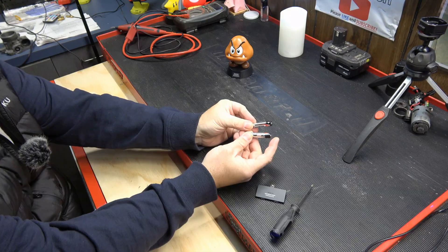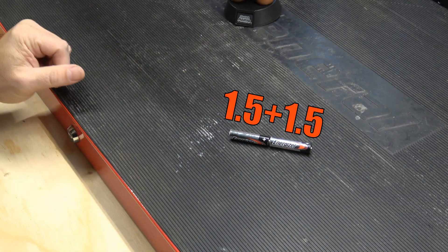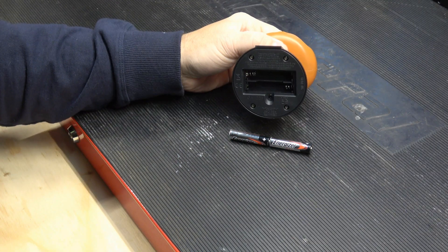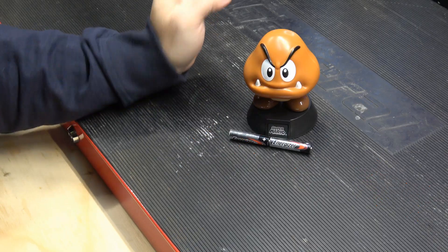Isn't that fantastic? So a AAA battery is a 1.5-volt power source. Therefore, when you hook two of them up together, you now have a 3-volt power source. Typically, devices like this are wired up in series, so it's safe to assume that this guy runs on 3 volts. However, we're going to test that.